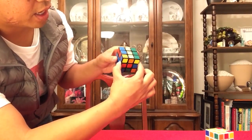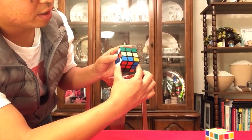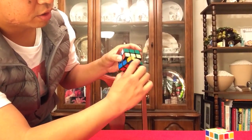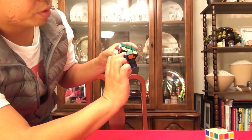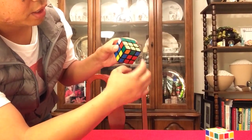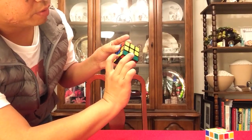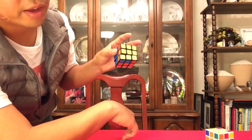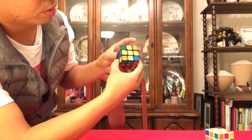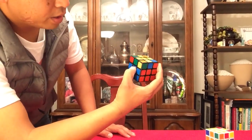And then you have a line of yellows on top. Then you turn it back again counterclockwise — the top layer. Now watch: I turn the right side twice, and do you see the yellow coming together? Now you turn the top side twice, and then your right hand is ready to solve that. Now, to set it up to practice, you do that same code again twice, and it's set up.